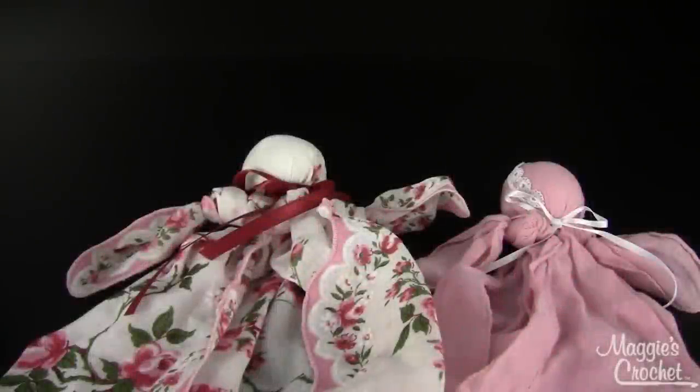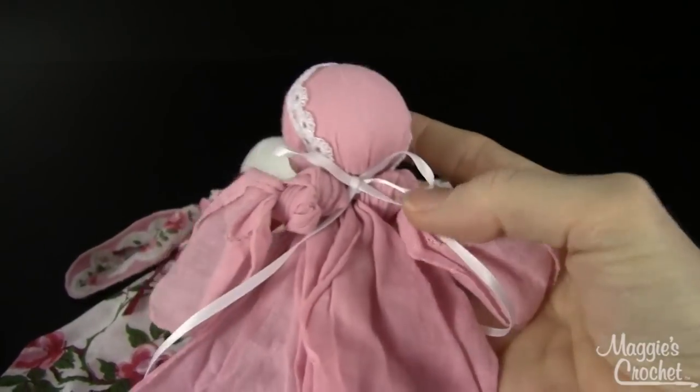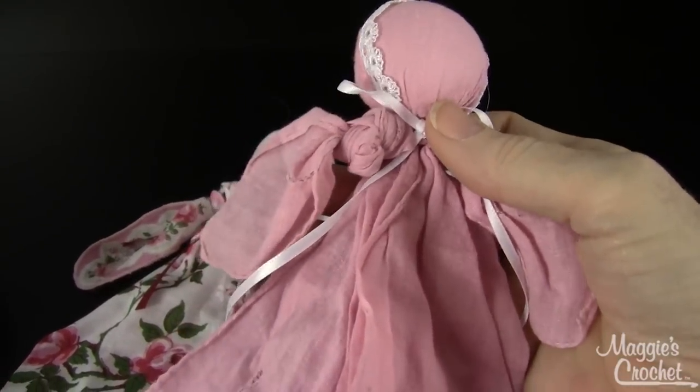Hi, I'm Maggie Weldon from Maggie's Crochet Needlework and Crafts, and in this video I want to show you this really cute hanky church doll. I bought this one at an antique show that I always go to, and I just fell in love with her.